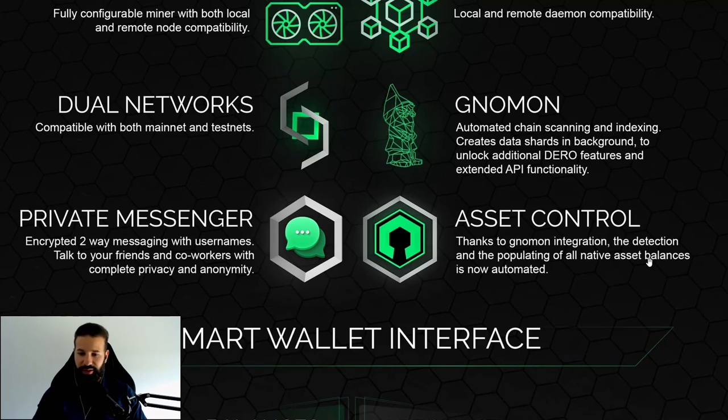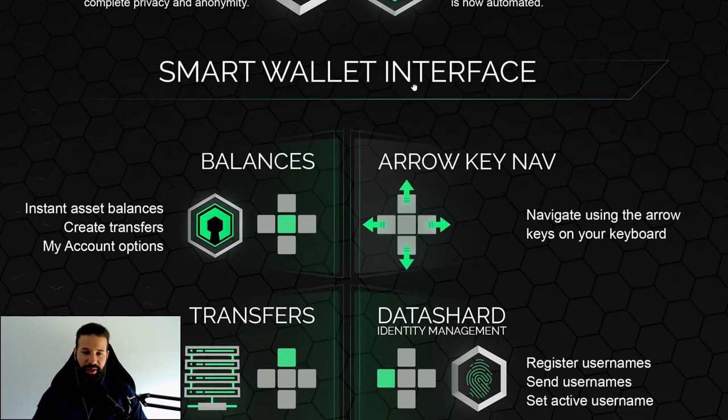The sixth feature is asset control. Thanks to the Gnomon integration, detection and populating of all native asset balances is now automated. The Gnomon automatic chain scanning and indexing is able to pull the API data required to allow you to manage all of your assets on the Darrow network in one place. So if you end up purchasing ten different tokens built on Darrow, you can access all those assets in one place.